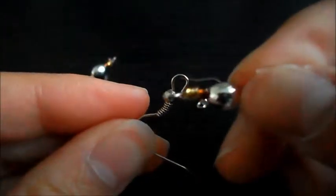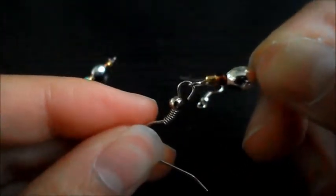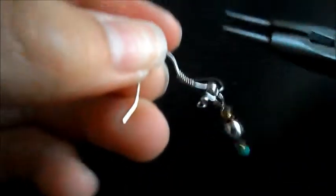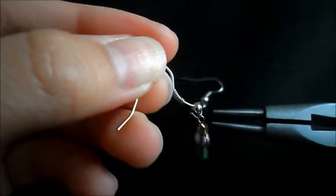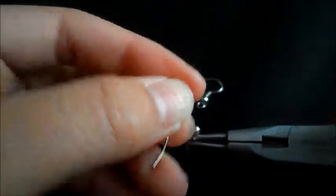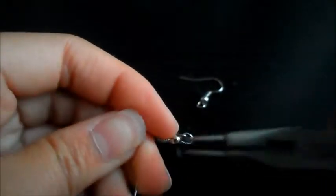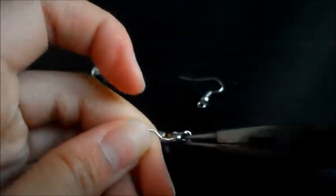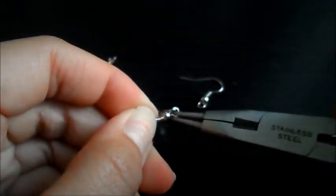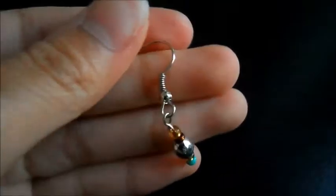Once you have that open, you're going to take one of your bead pins and just loop it on, just like that. And then you're going to take your needle nose pliers again and close it up. Make sure that you remove the bead because it will get in the way. And then you're just going to close it up, and that's what you should have.